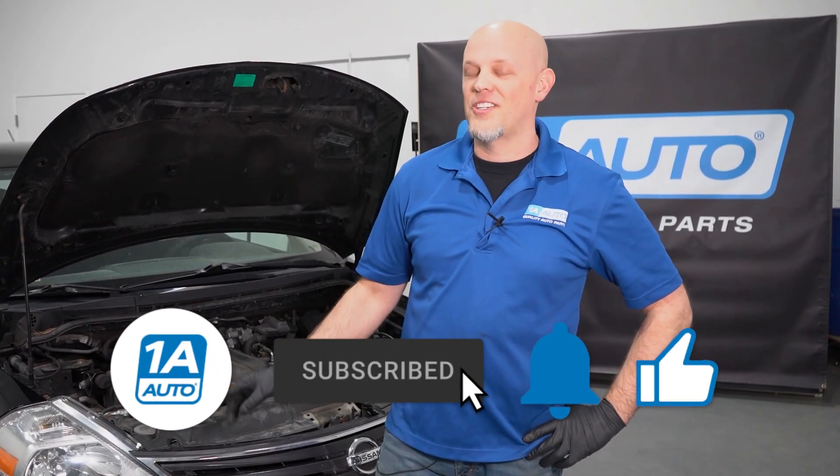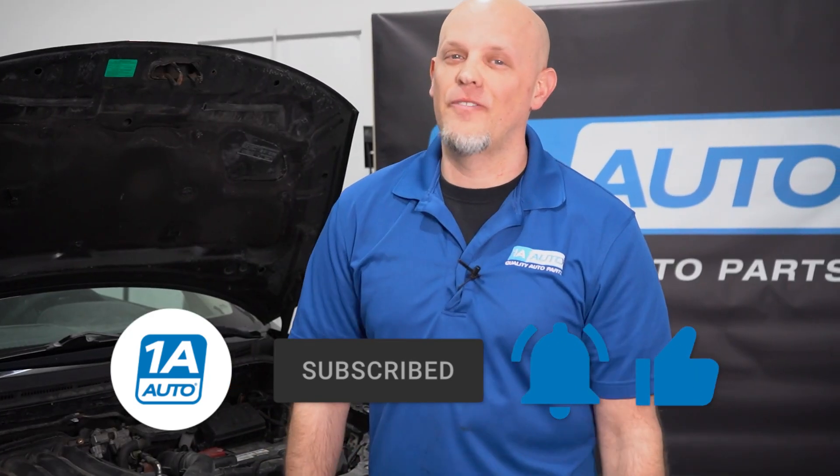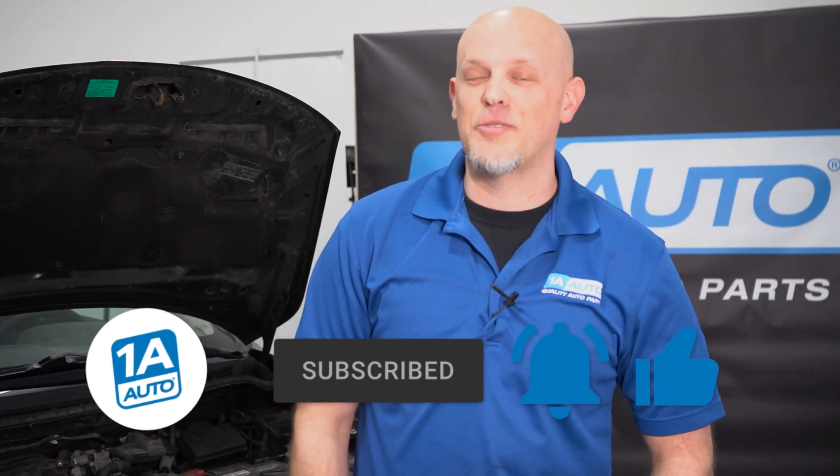If you enjoyed this video and it helped you out, make sure you subscribe to our channel, ring the bell, and turn on all notifications so you don't miss any of our videos. And if you need parts for your vehicle, make sure you click the link in the description and head over to 1AAuto.com.